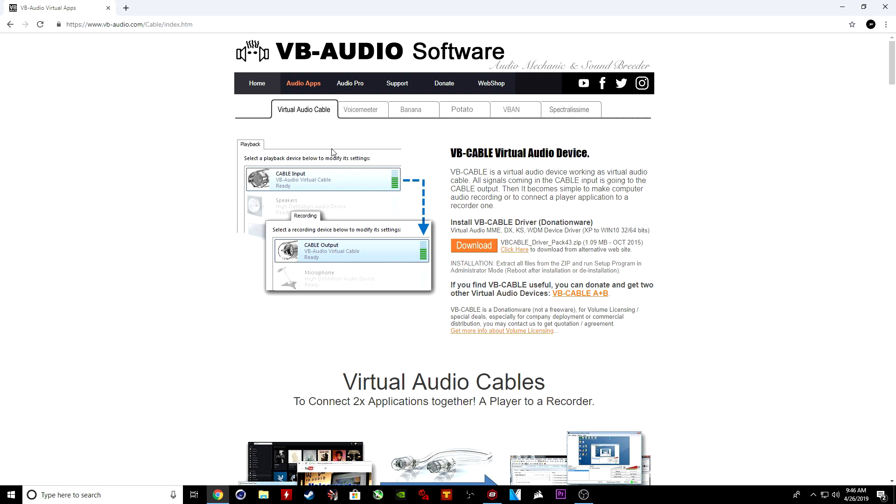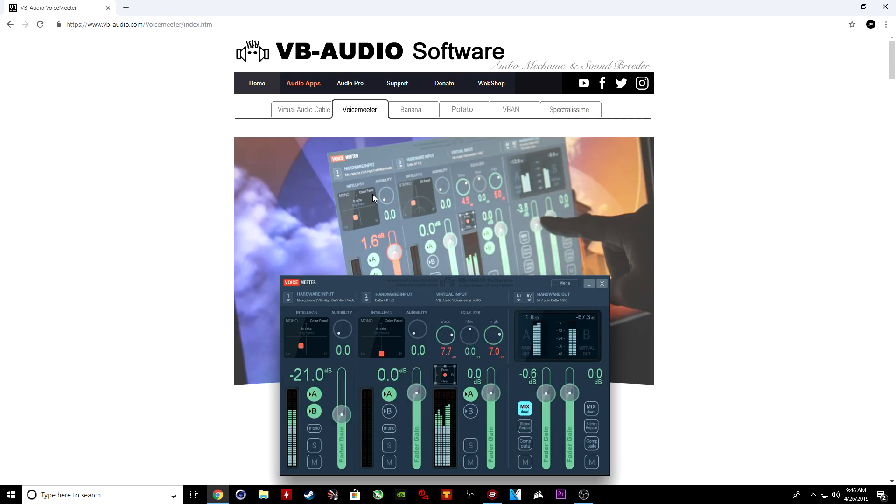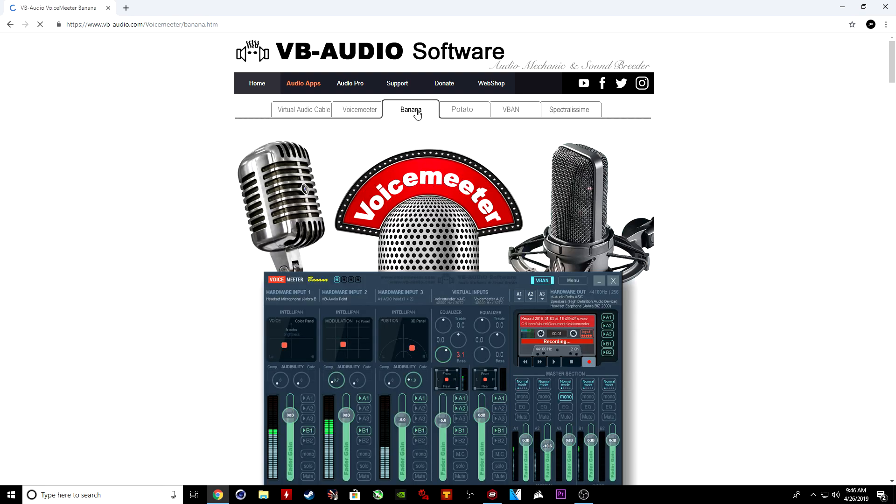Now for the people that cannot get an audio program — what I mean by that is I use Mixcraft. If you can't get Mixcraft, Pro Tools, Reaper, or Audacity — and you should be able to get Audacity because I believe that's a free program — if you can't get any of those, you have two options. One: you can use Voicemeeter, which is okay — it has your mix down, stereo, compressors, EQ, everything at your hands.